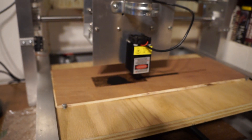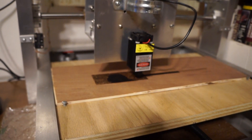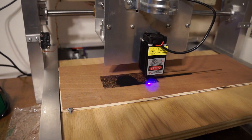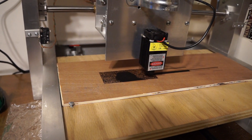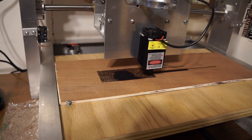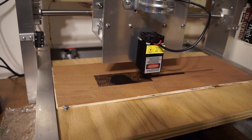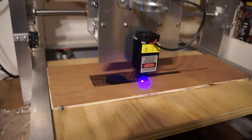This is Bob Davis 321 once again with my CNC machine equipped with a laser. At this point I'm taking a picture of our dog and burning it onto a piece of wood using the laser in signal dot mode.